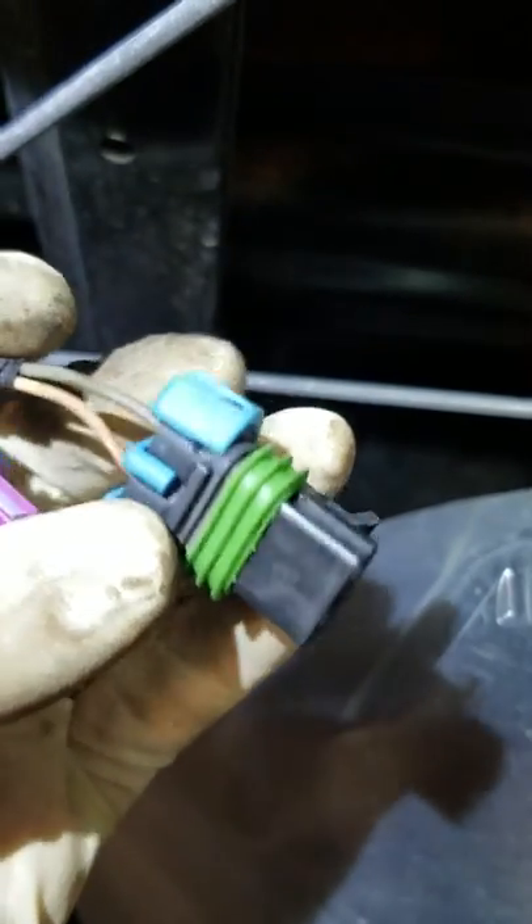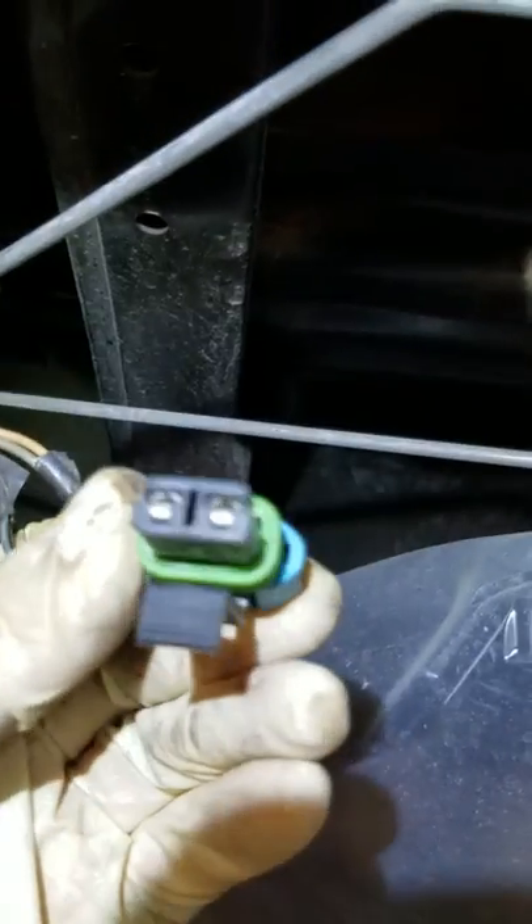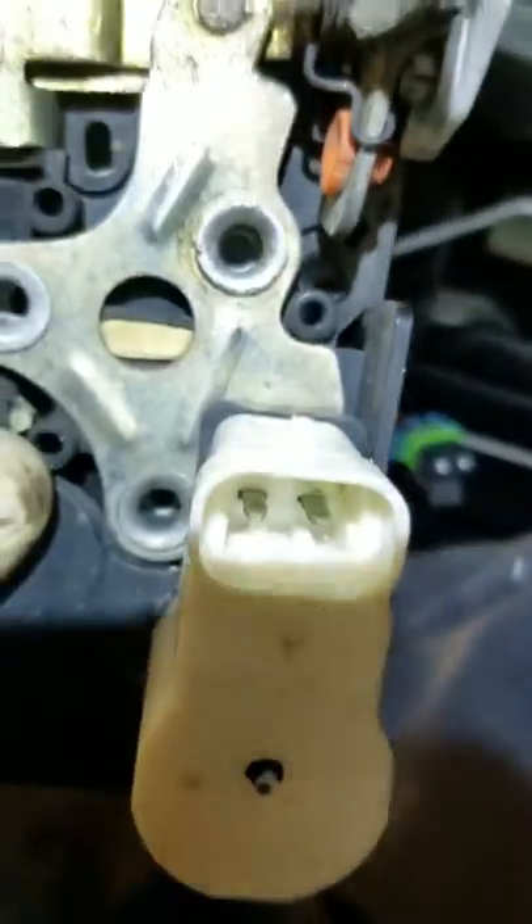What happens here is these connectors fill up with water. I just cleaned this one out, but when I pulled it out there was about — a lot of water in there. You can kind of see the water in there. There's water in that connector as well.